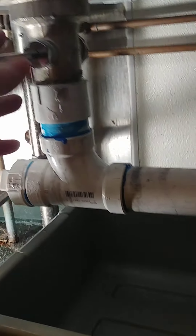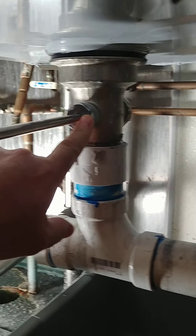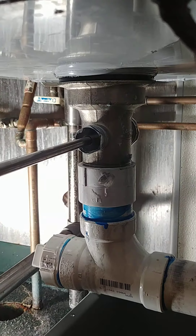Three-volt sink here, and we're going to replace this drain assembly right here. As I cut it here, we're going to disconnect it here, unscrew everything, get the new one in, and we'll be right back.